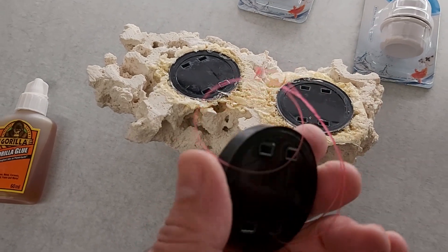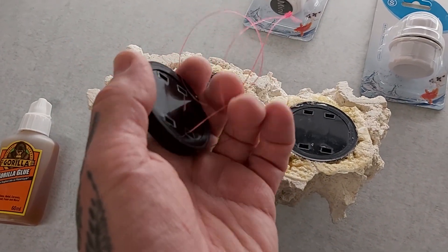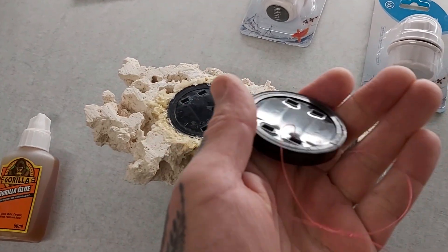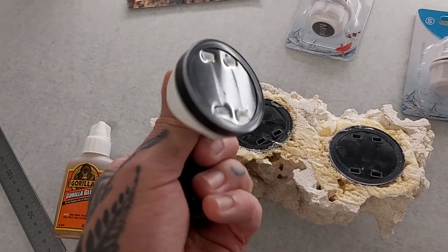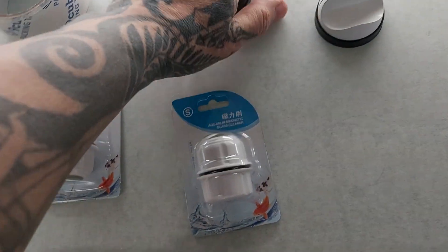I've got a few of these magnets and here's another tip for you: I put a fishing line on there because I got fed up with trying to pull it off, so that gives me a bit more purchase. This one's actually off a tank light which has a handle on there - it's quite convenient, almost like a child-safe pull-it-off handle.